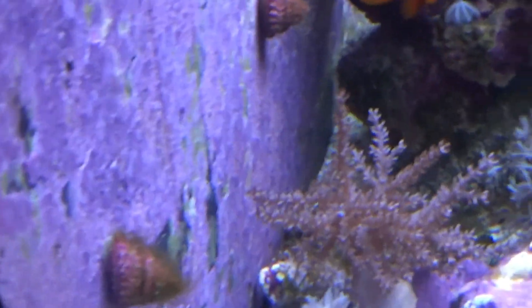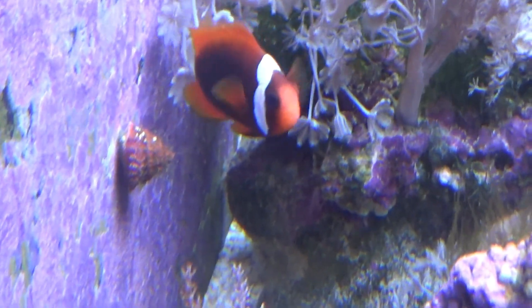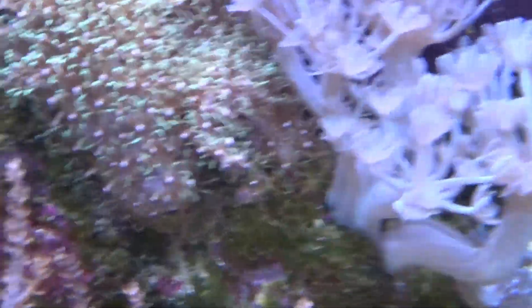Look at that Colt coral — I used to call them Colts. And I got the grass growing up, the Green Star Polyps. I like to call it just grass. Oh, my zoas are good. Look at that carpet of grass.